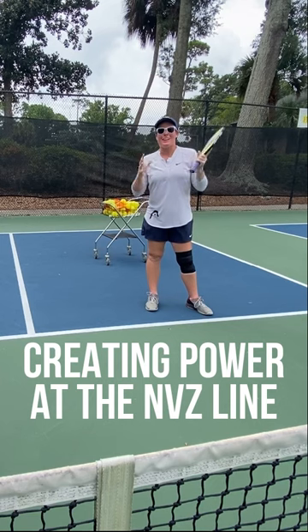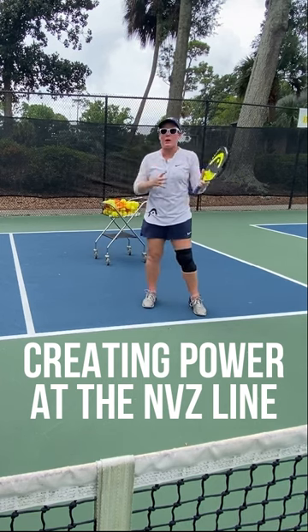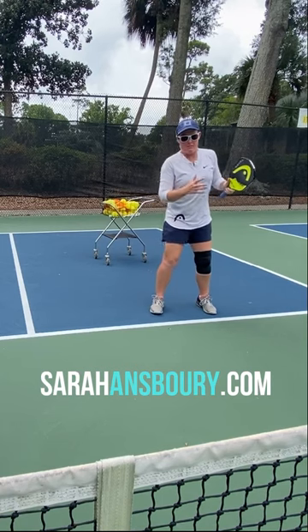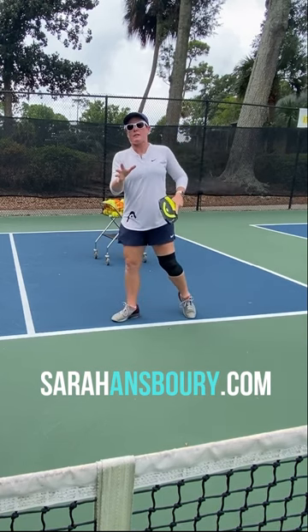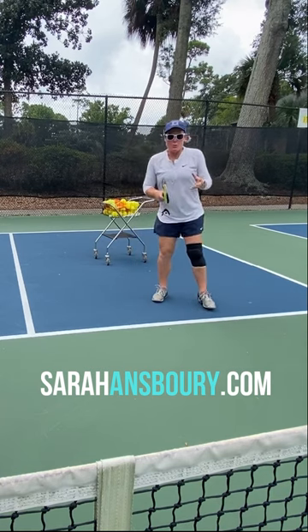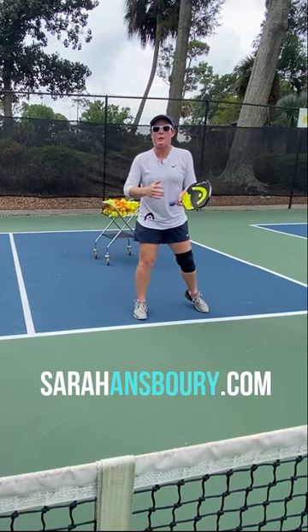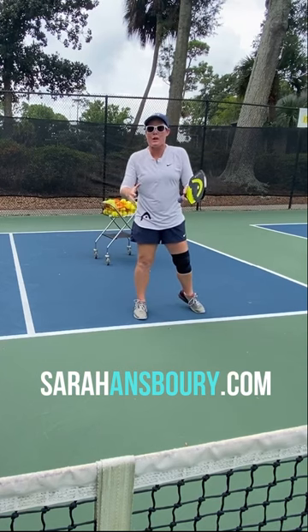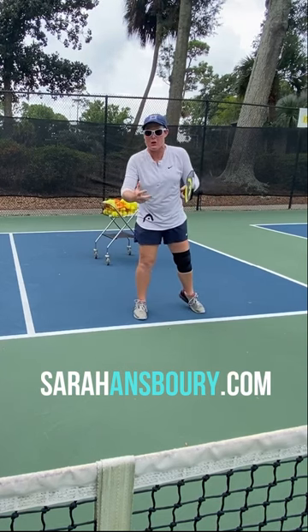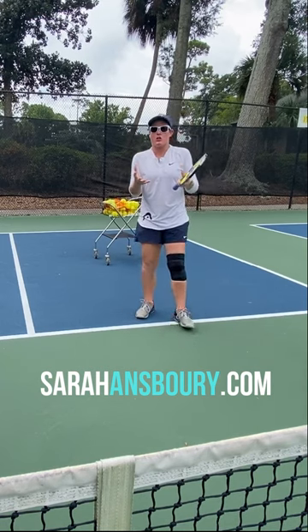Hey guys, Sarah Ansboury here, and today I've got something super important to talk about. We have this problem a lot with players being offensive, being aggressive in the middle — where's that power coming from? One of the issues is that when players are moving on this line, we get way too square, way too stuck. We're not turning our hips, engaging our weight, and creating body momentum behind our shots.